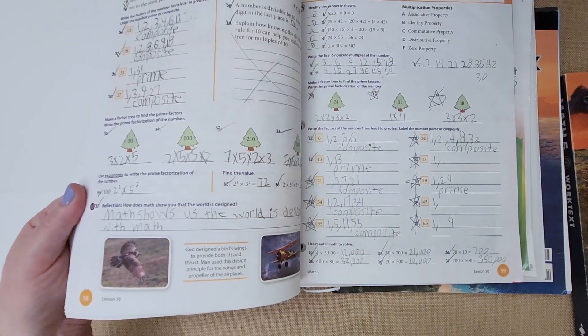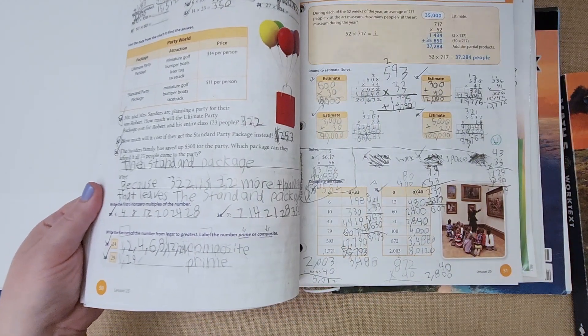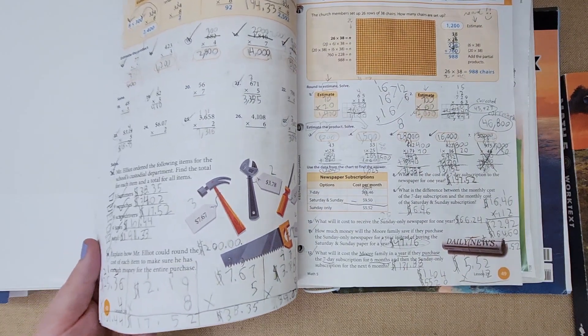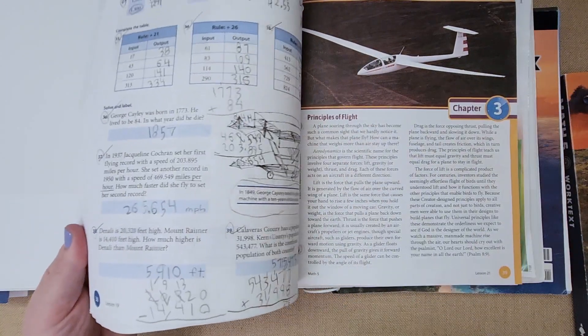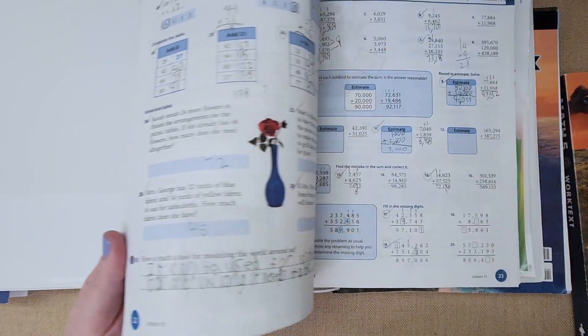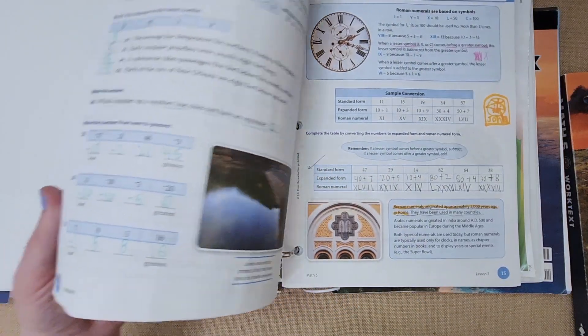Sometimes they have a lot of problems on a lesson, so sometimes I'll have her do evens or odds. If she's really struggling, I might have her do half a page and then the next day do the other half. If you get behind, you get behind — sometimes we double up on a lesson to catch up on a Friday, since we do Monday through Thursday. This book is 180 lessons, which is longer than our 36-week four-day schedule.